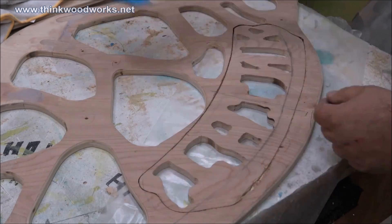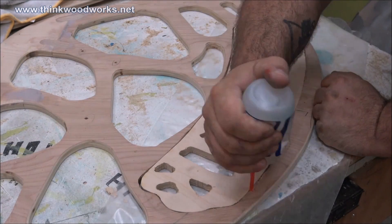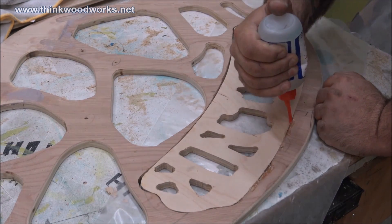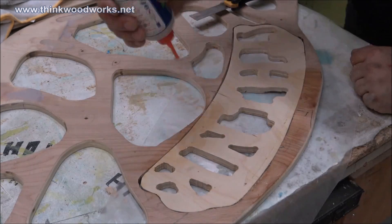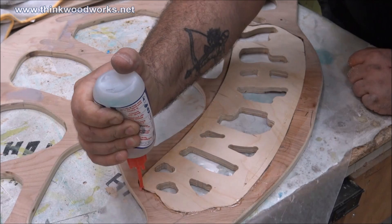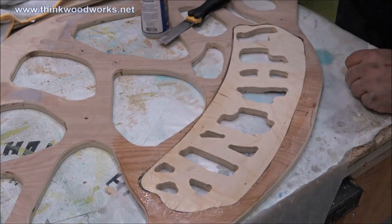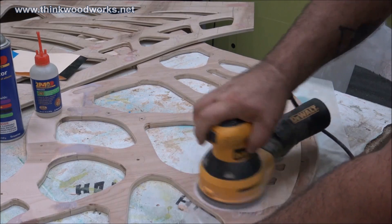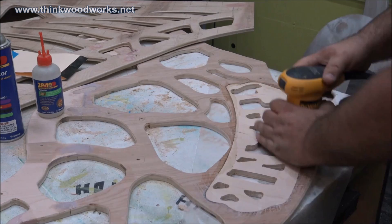Now because I had cut both sides at one time, one of the letters — 'think' — was backwards. So I created a template that was symmetrical, laid it out, cut it out with the jigsaw so I was just able to flip it over. And then I went back and filled all the areas that were gaping with 2P10 CA gel and hardener, and I used this because I was in a hurry — it dries super fast and I can sand it out and keep moving on.